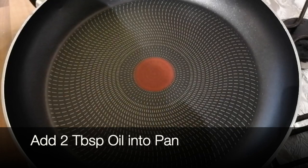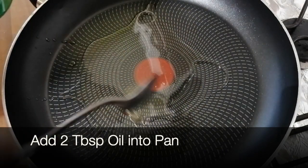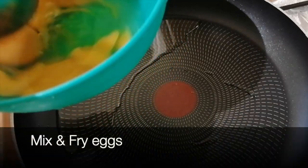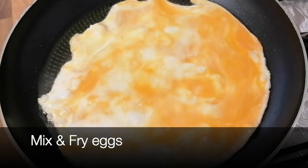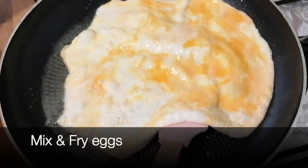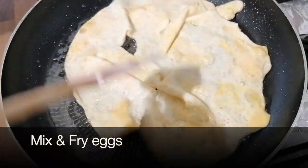First, we put 2 tablespoons of oil in the pan. We put 3 eggs in the pan and add them. We will fry it on the pan and then set it aside.